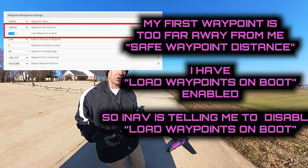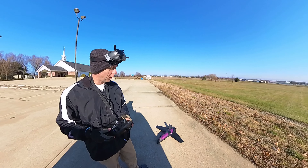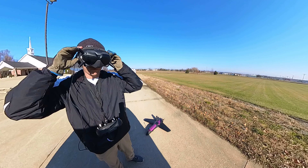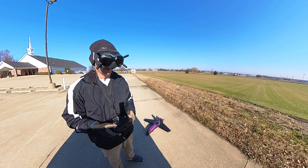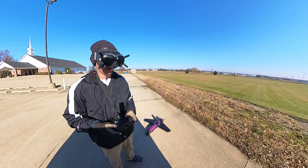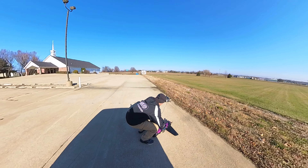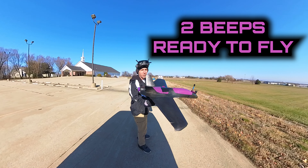I had to go into the OSD menu and disable it - now it's turned off and all is good. I've got a Jeff Air loaded up on this right now. I need to disable the waypoint because it's too far away, so I'll do that real quick with my stick commands - save and reboot. There we go, everything's ready.